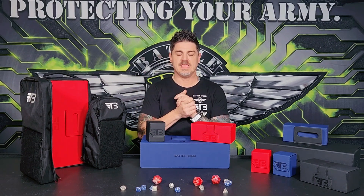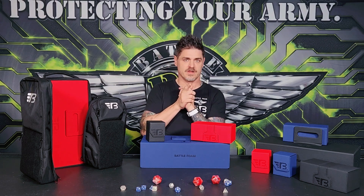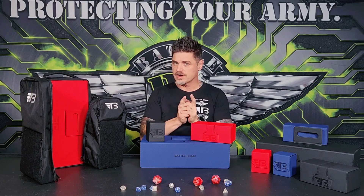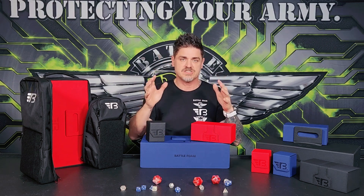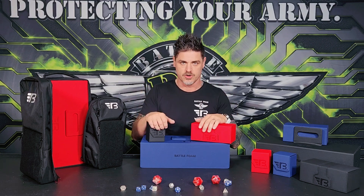Hello, BattleFoam fans and gamers alike — especially you card gamers that we've ignored somewhat for the last 16 years, which is embarrassing to say. We're no longer going to be ignored by BattleFoam. We have created storage solutions that are definitely revolutionary and will add some much-needed ease of use for storing and carrying all of your collectible card games.